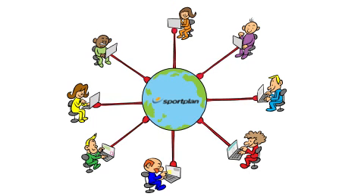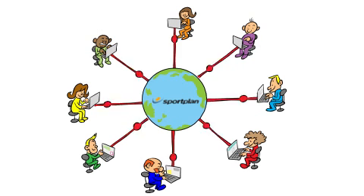If you're looking for more advice, you can have questions answered and receive support from our rapidly growing Sportplan community of like-minded coaches and teachers from around the world.